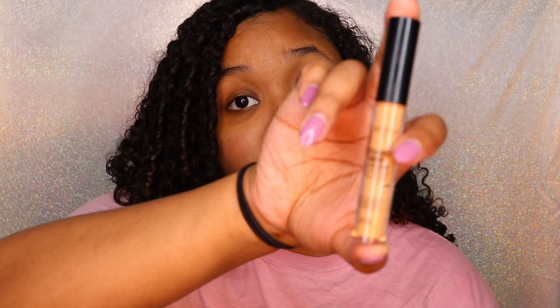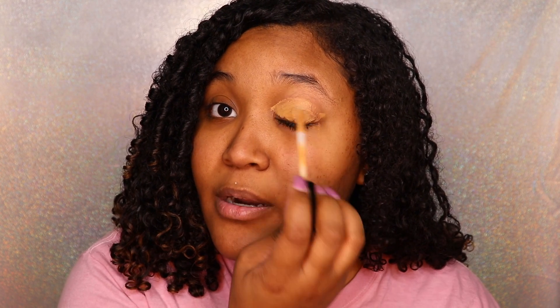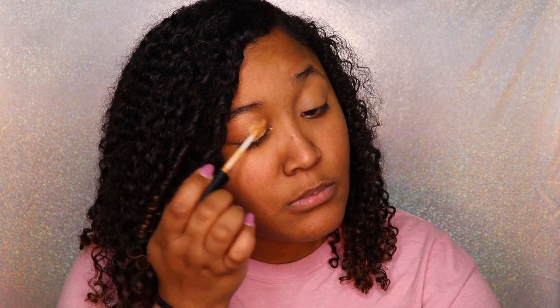I am going to be using what is left of my Smashbox Studio Skin 24-Hour Waterproof Concealer — there's not much left. I got this in an Ipsy bag a while ago and it is almost gone, so I'm just gonna use a little bit of it. I don't need a lot for this part.